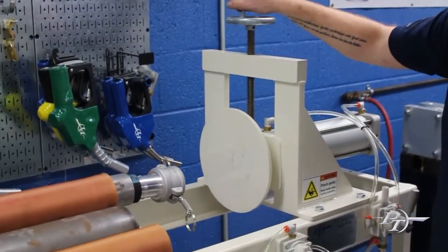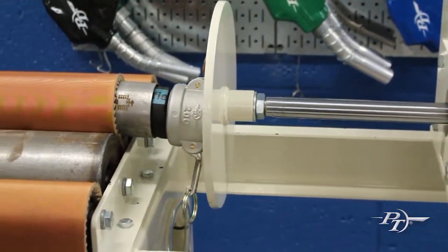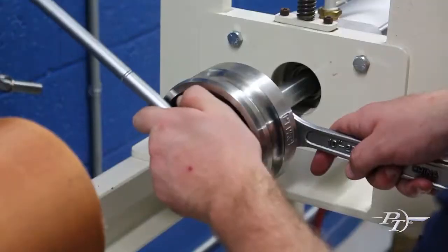Keeping the operator in mind, the pneumatic air tool has 1200 pounds of thrusting power, 350 pounds of hose gripping power, and it accepts all styles of hoses and fittings.